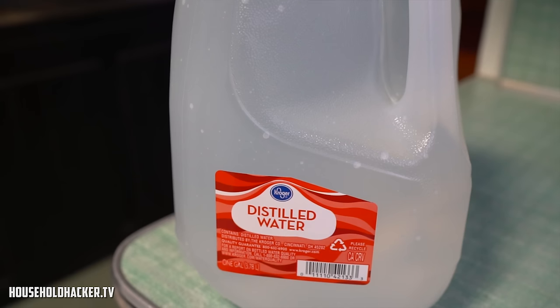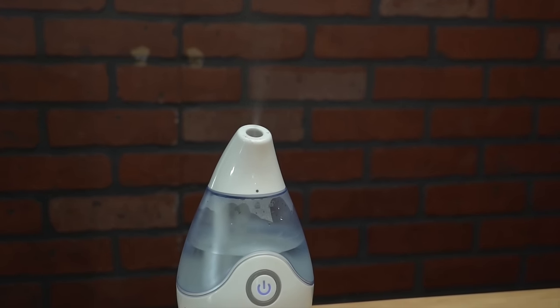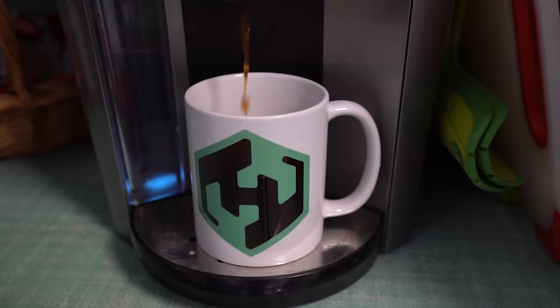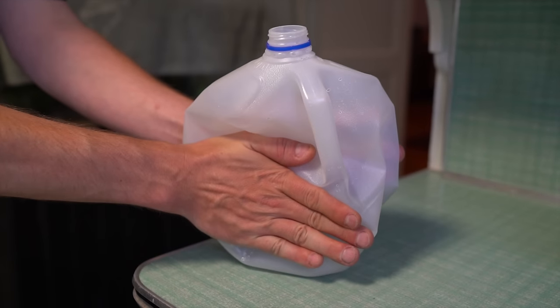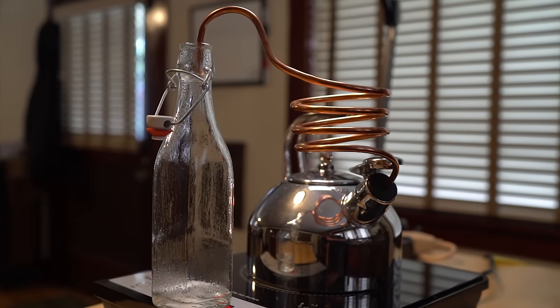There are countless uses for a nice big bottle of distilled water. Plants love it, it prevents bacterial growth in humidifiers, and it even helps bring out the flavor of a cup of coffee. But what do you do if your hefty gallon jug starts running on empty? Simple — you build your own water distillery.